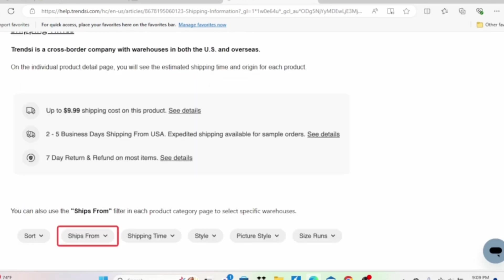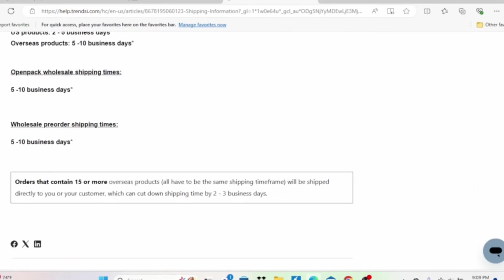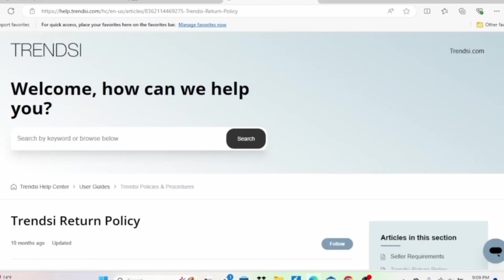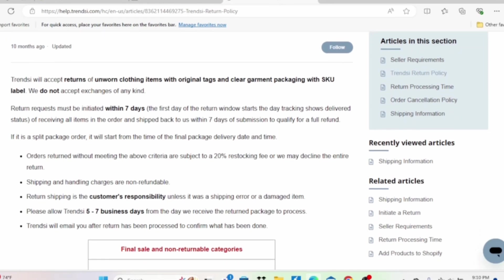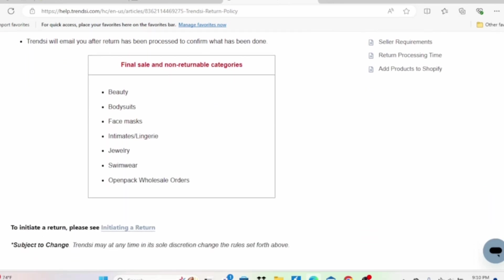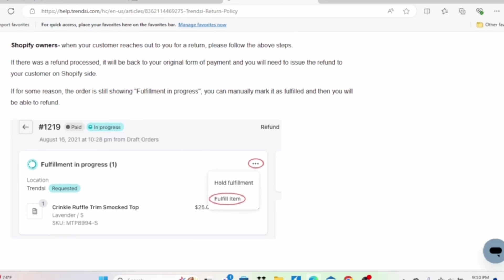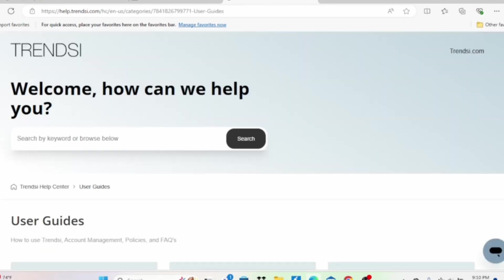If you need more information they have helpful tutorials with pictures on their website. You can click 'Ship From' on their website if you want products to ship directly from the United States — because drop shipping means they ship for you and hold the inventory. This is their return policy — a lot of people ask me how returns work with drop shipping. Trendsy will accept returns on unworn items, and return requests must be started within seven days. This is how it'll look once you process the return in Shopify. They do have fast shipping — the items I received didn't take forever; they came pretty quickly.